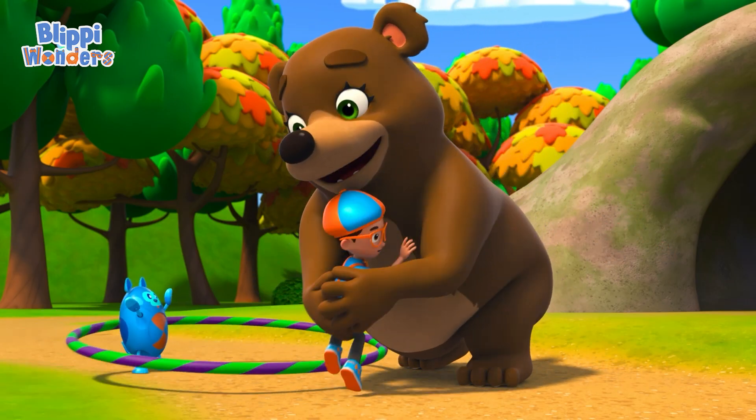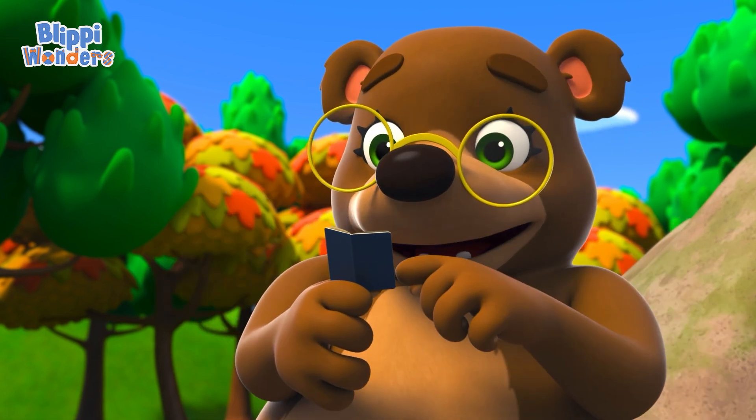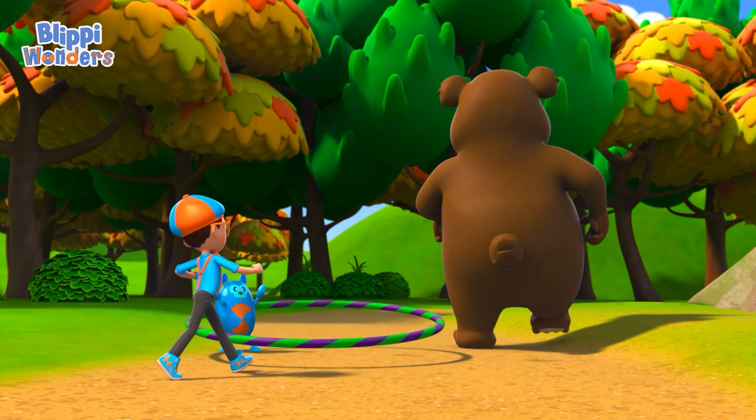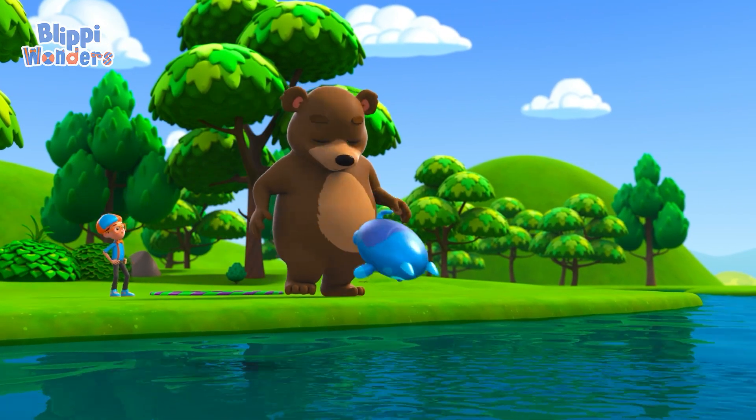Thanks, Blippy! I've got quite the checklist. I'm gonna have to eat a lot of healthy food, and fast, so I can bulk up my fat and fur to keep me warm. Fish is one of my favorite foods.